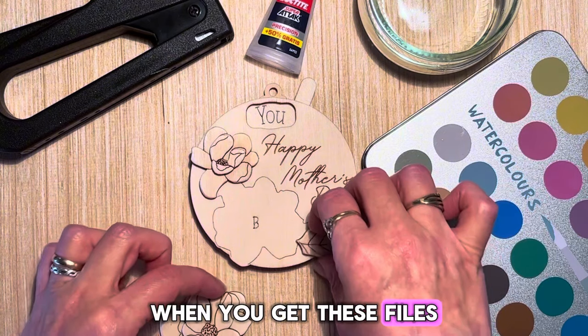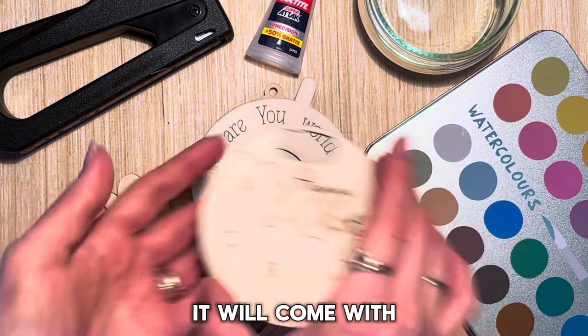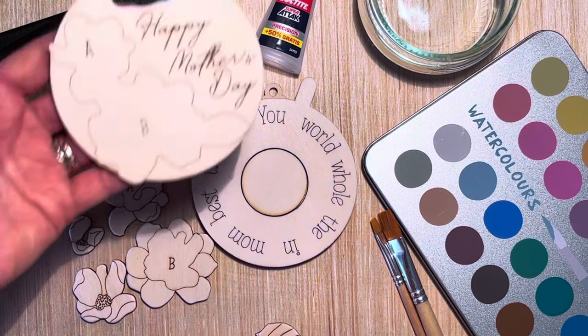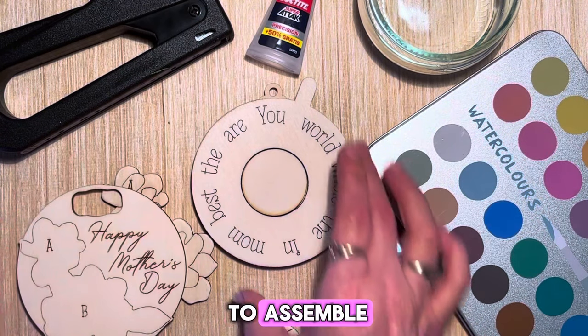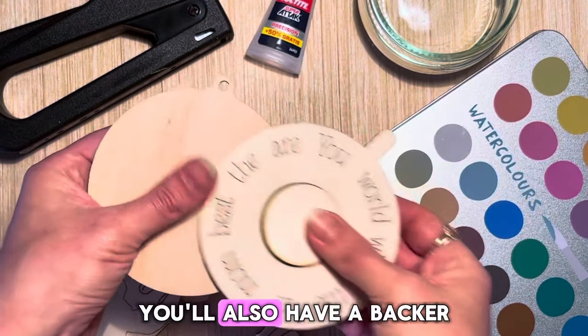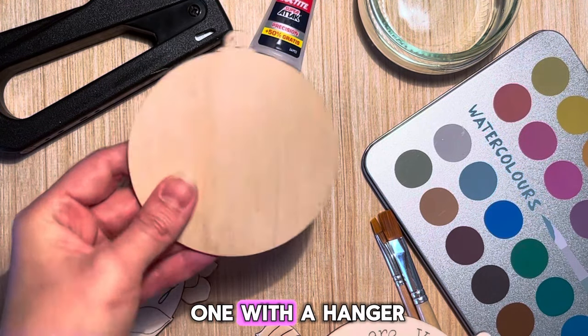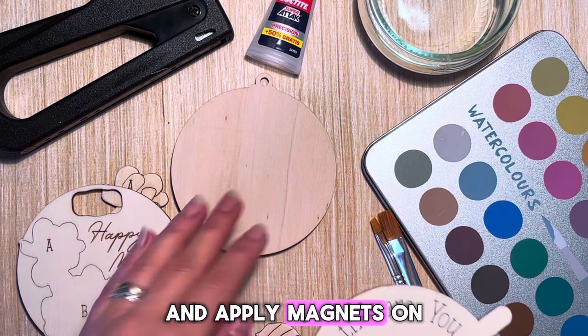When you get these files, it will come with fronts and the flowers for layering. All the flowers are marked with A and B so they are easy to assemble. You'll also have a hanger option — you can choose one with a hanger, or choose a simple round version and apply magnets on the back.